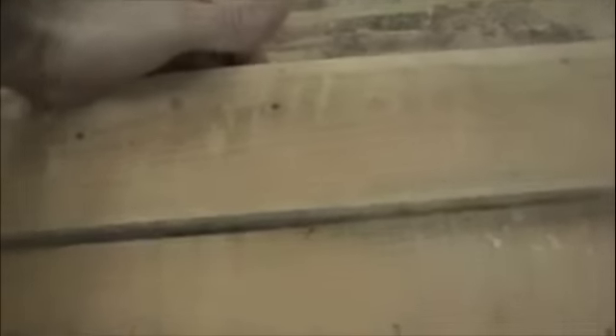Before I start cutting the rest of the logs, I just wanted to show you a bit of the grain — it's looking really nice. Nice cherry. A woodworker's got to be patient, and soon we'll have a beautiful jewelry box. Stay tuned.